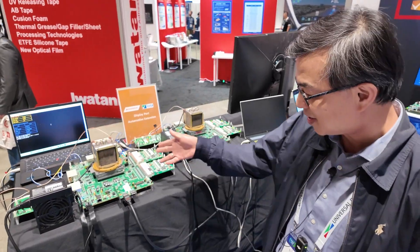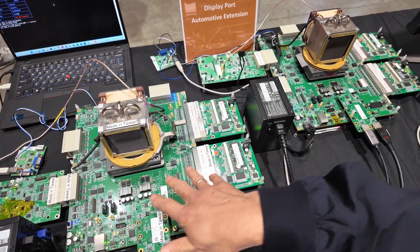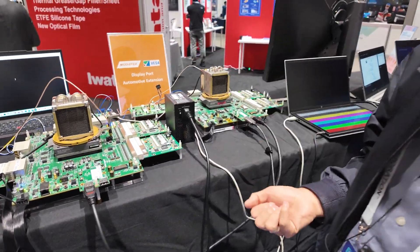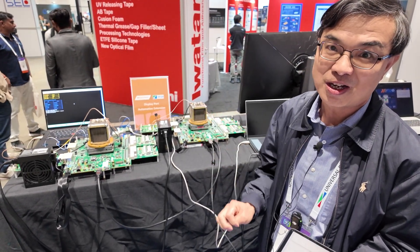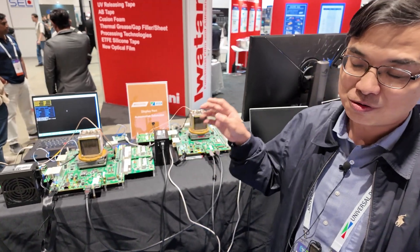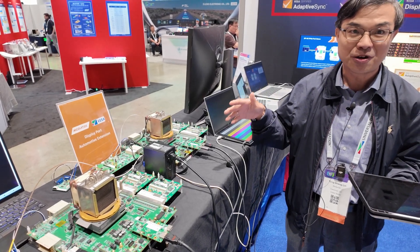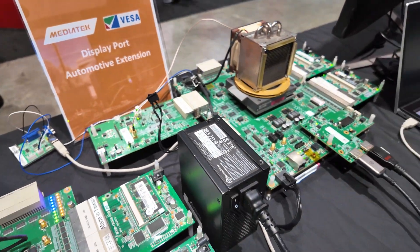My name is Tong Shen-Ling from MediaTek. This is our latest development about the DisplayPort AE demonstration system, which is based on two big FPGA boards. This FPGA board is the DP AE source device, and this is the compatible sync device, connected with DP AE cables. We are going to test two important features of the DP AE system: one is changing the ROI region of interest in real time — we're going to change from seven ROIs to four ROIs in real time without interruption. The second feature is the error recovery mechanism: when an error happens, we recover the whole system so we don't miss any important detail.